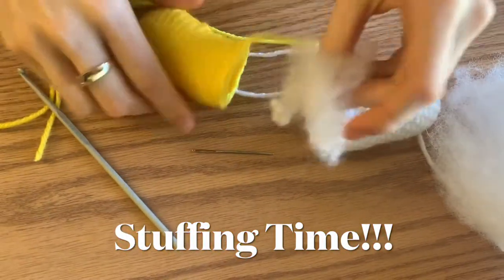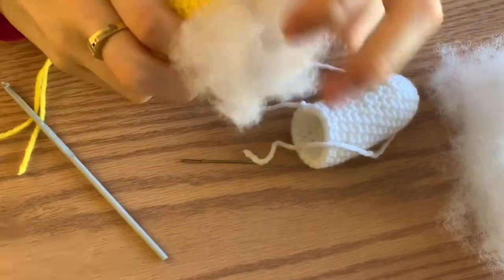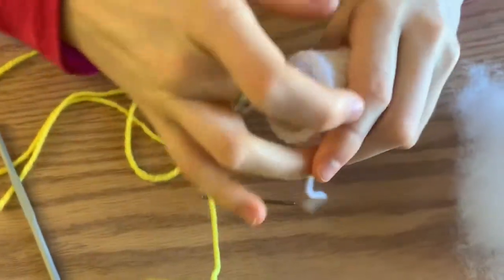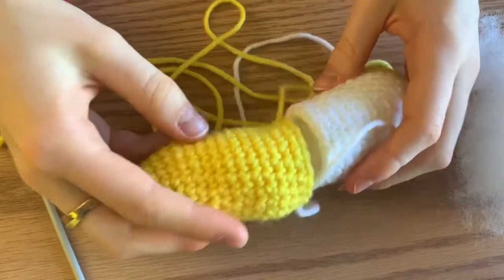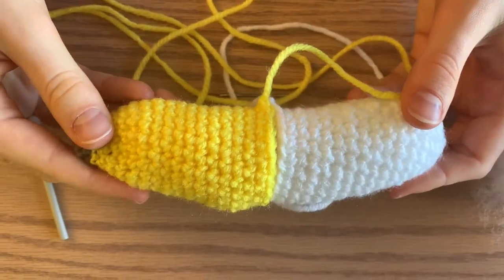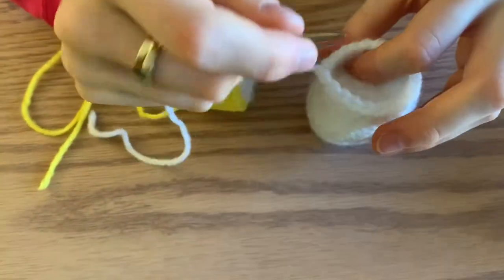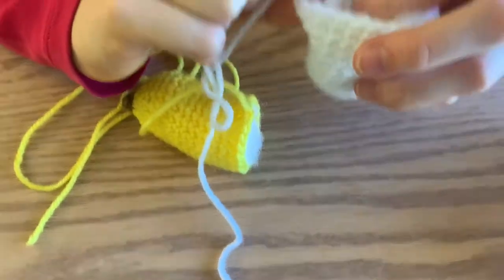Grab your stuffing, put it in little pieces, and stuff your little banana. You don't want to stuff it too much, but you also want to stuff it enough. This is what it'll sort of look like — you're going to line up those two pieces, and that's how we're going to sew it together. Before we sew these two pieces together, we're just going to sew in this white tail, because we're going to sew it together with the yellow, so we don't really need this white one. Just put it through a V here and into some of the stitching.